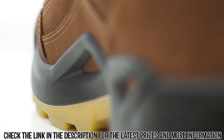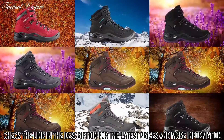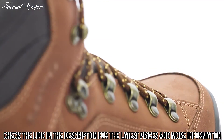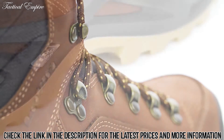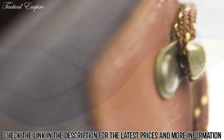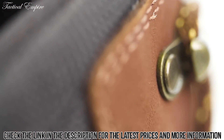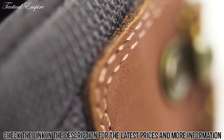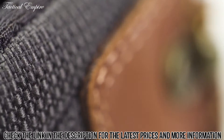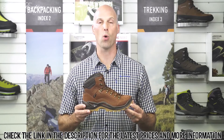The Loa Renegade GTX Mid is also available in multiple different colors, in a wide version, and in a leather-lined version as the Renegade LL Mid. It's also available in a low-cut version as the Renegade GTX Low, and all these models are available in women's versions. For more details about the Loa Renegade GTX Mid, or to learn more about other products, please go to loa.co.